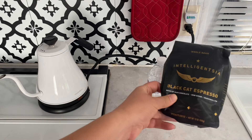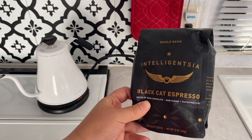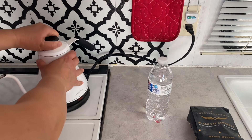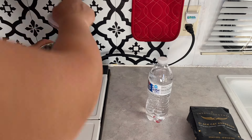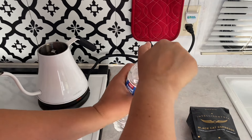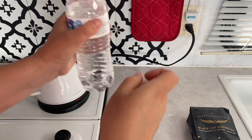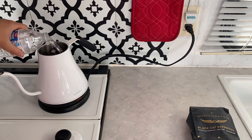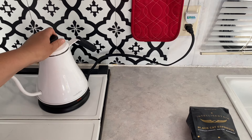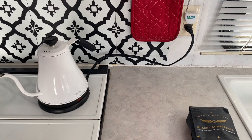So right here I have my beans — my Black Cat espresso beans. You will want some kind of hot water. This is just what we keep in the trailer and we usually use bottled water. I'm just going to pour some water and we can start heating it up.